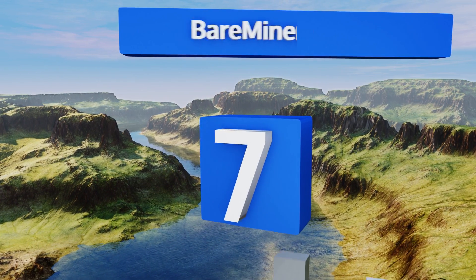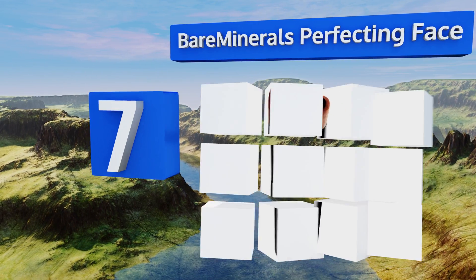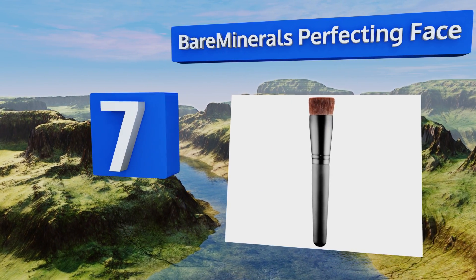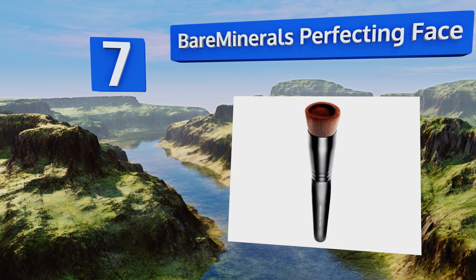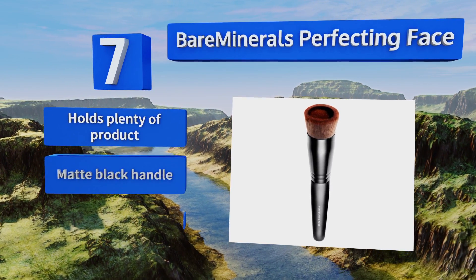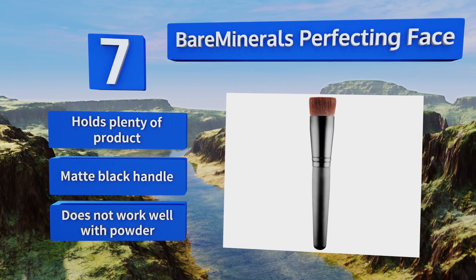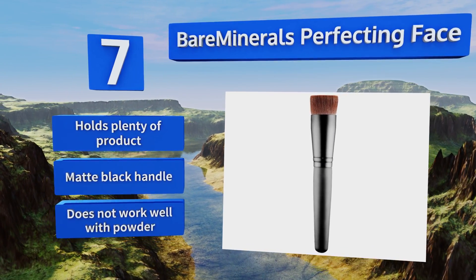At number seven, blend your cosmetics together seamlessly with the Bare Essentials Bare Minerals Perfecting Face. Its convenient reservoir feature stops liquid makeup from dripping and making a mess. With this option you can create both fresh face designs and elaborate evening looks. It holds plenty of product and is equipped with a matte black handle, but it doesn't work well with powder.